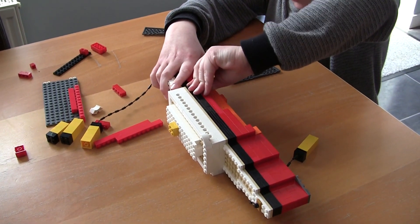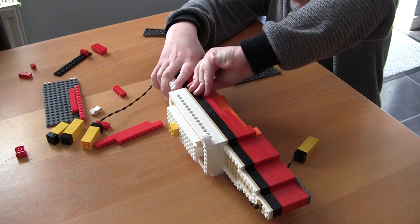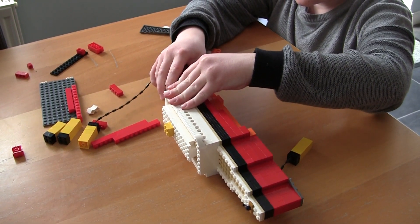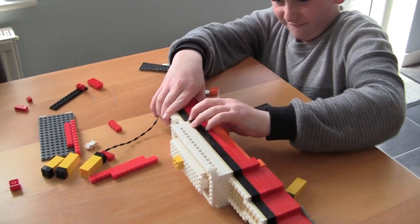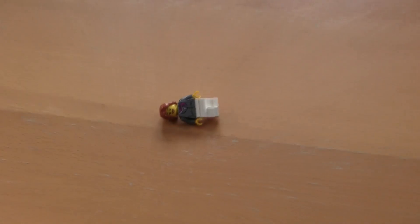Oh, the woman doesn't fit. Well, leave her out. Does the woman have to go in? No, actually. Get out. How do you get her out of here? She doesn't look very happy with you, David.